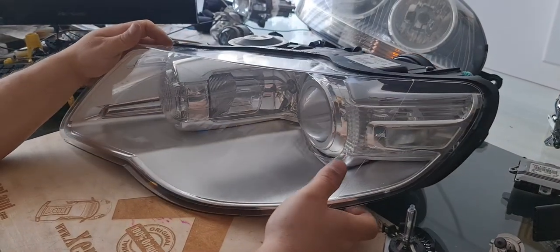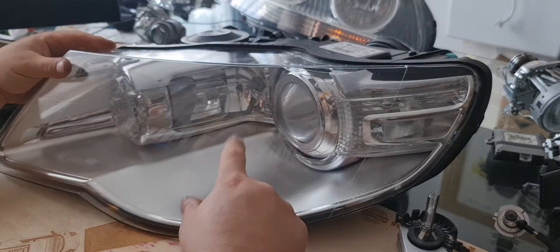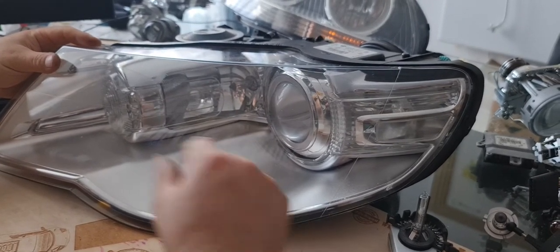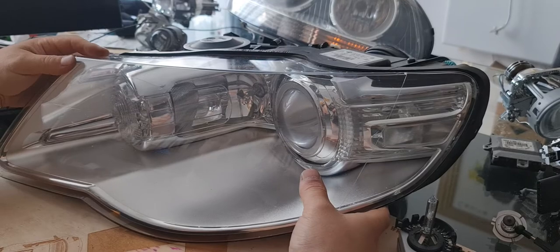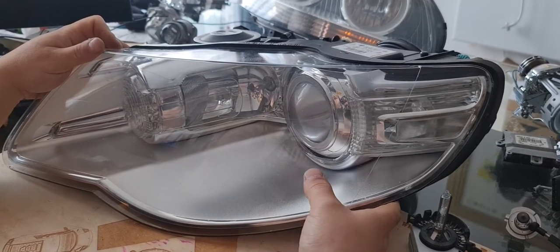Hi guys, in this video I will show you how to troubleshoot your Volkswagen Touareg first-generation facelift xenon headlight from 2007 to 2010. Basically, if you don't have a low beam, I will show you which parts to check.